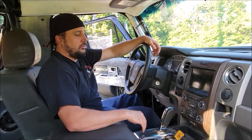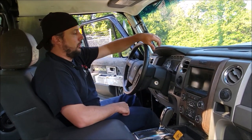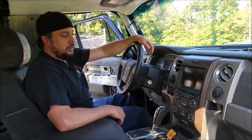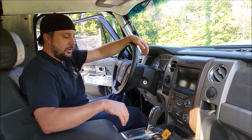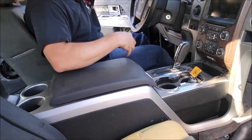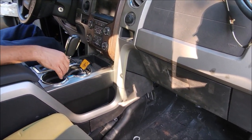Heated seats, cooled seats, backup cameras, trailer brake on your tow-in. All of your gauges are functional within this dash. We still did all the little stuff too — we kept the counts where it needs to be. Cup holders, cup holders. All this extra work is because the floor of this truck is from the 2014 F-150.